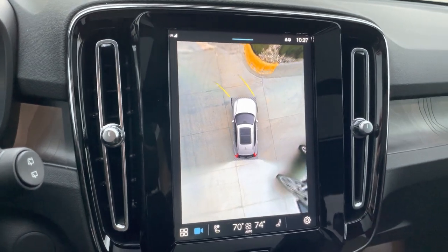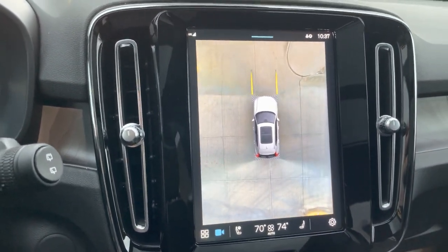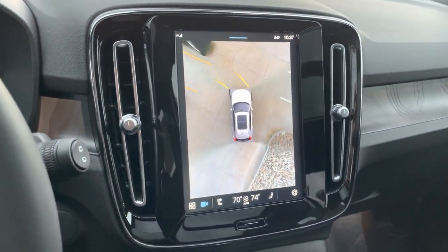Not necessarily find one, but park in that parking spot without doing the whole three-point turn thing. And as long as you're under 10 miles per hour, this camera will stay up.